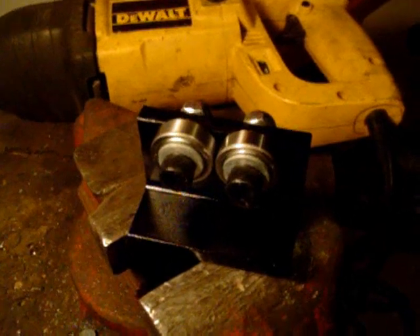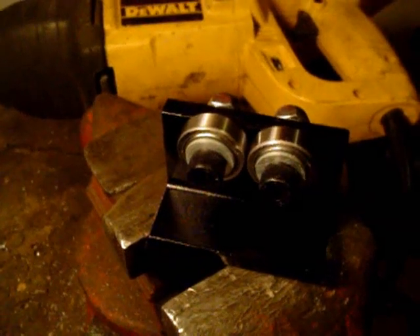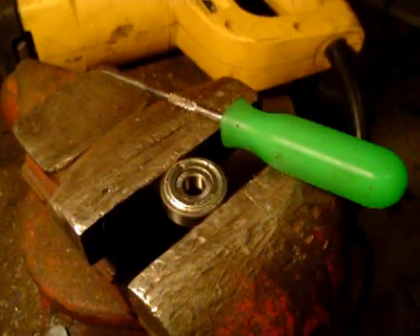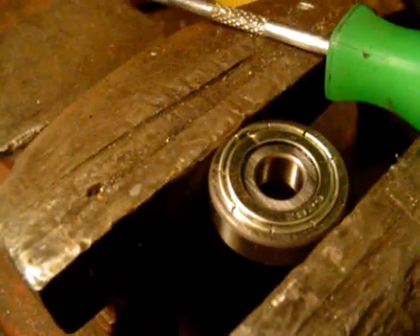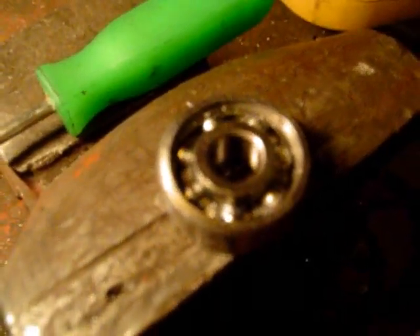One thing you'll have to do is take the bearings and remove them from the little stand, and remove the heavy grease from inside the bearings. That causes too much rolling resistance. You just need to use a little ice pick or something to pop one of the dust shields off, and use some brake cleaner or carb cleaner to clean most of that grease out of there.